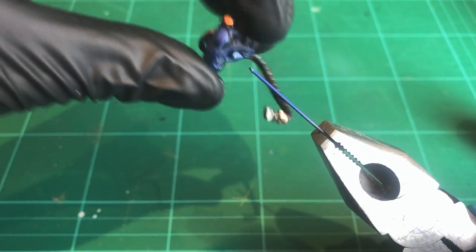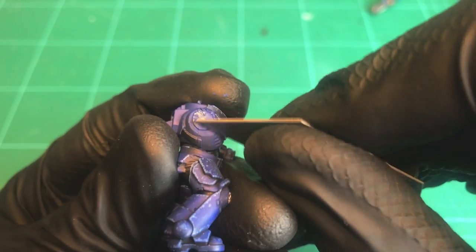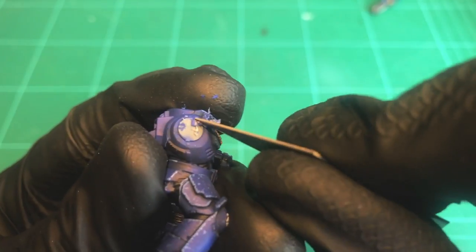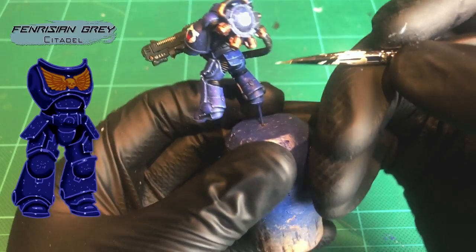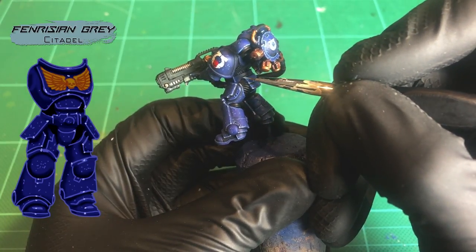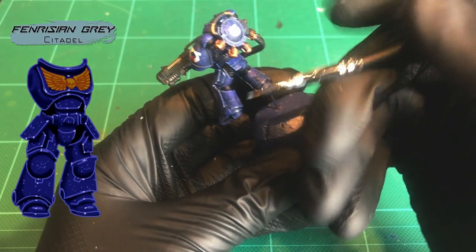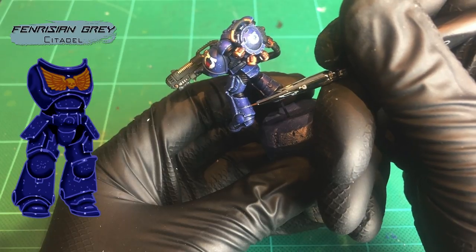Now we're finally going to assemble the model. To remove the parts from the pins, just grab the wire with some pliers and gently twist the model — it should come straight off. Scrape the paint off all areas where you want surfaces to stick, because glue has a hard time bonding to paint, so plastic-to-plastic gives a much stronger bond. Once it's all assembled, add the final highlight to the armor: get some thin Fenrisian Grey on that detail brush and just put a tiny dot on each corner of each armor panel. For running highlights up a leg, put little dots running parallel all the way up one side — your eye will naturally view that as a reflection passing through all the panels. With that, the Ultramarine armor is complete.